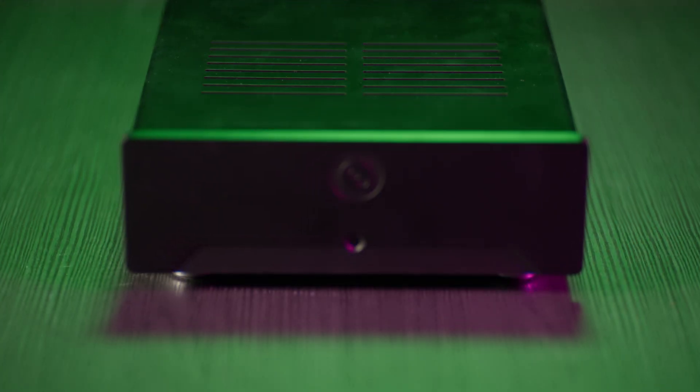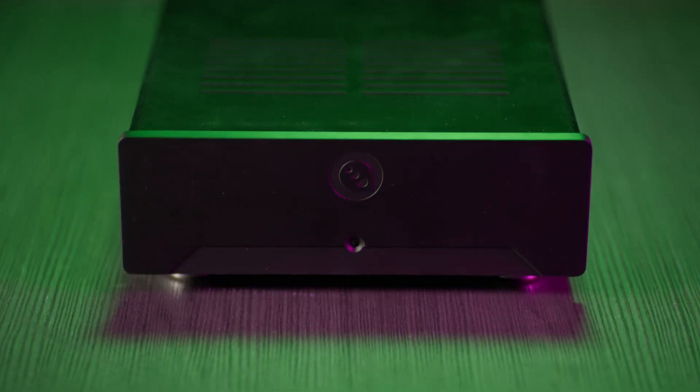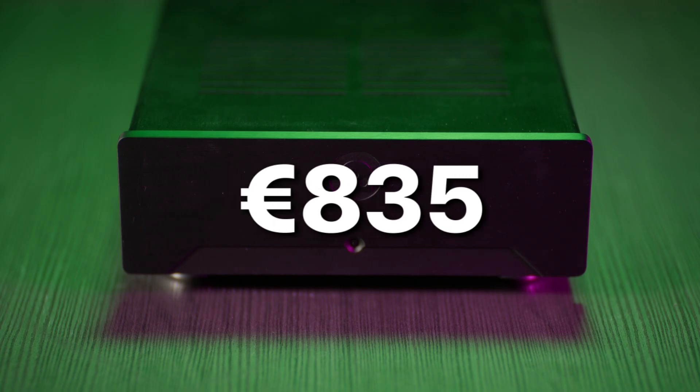The Purify Audio EVAL 5 Mono Deluxe kit is currently available in the online Purify Audio shop for 835 euros per kit.